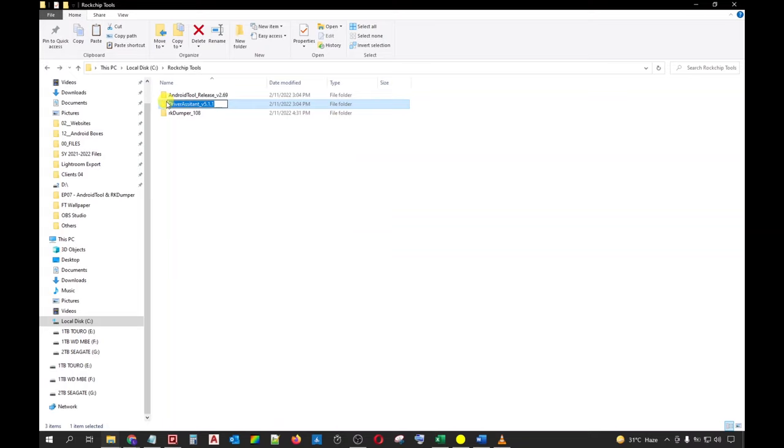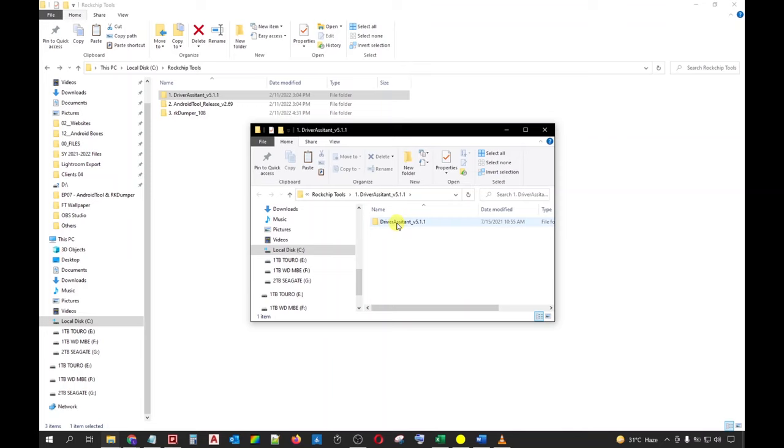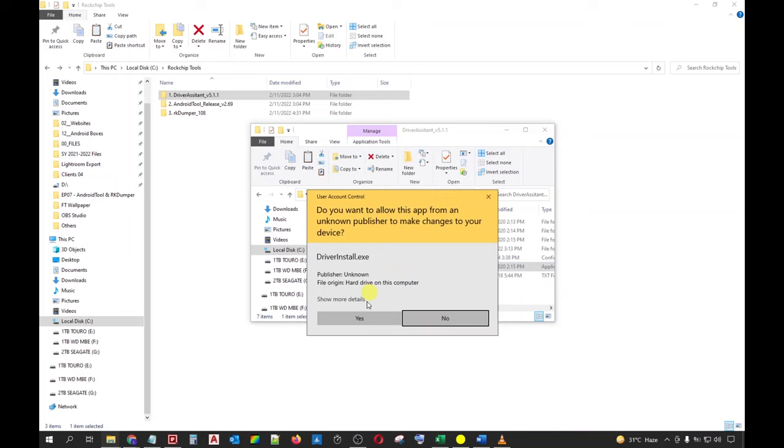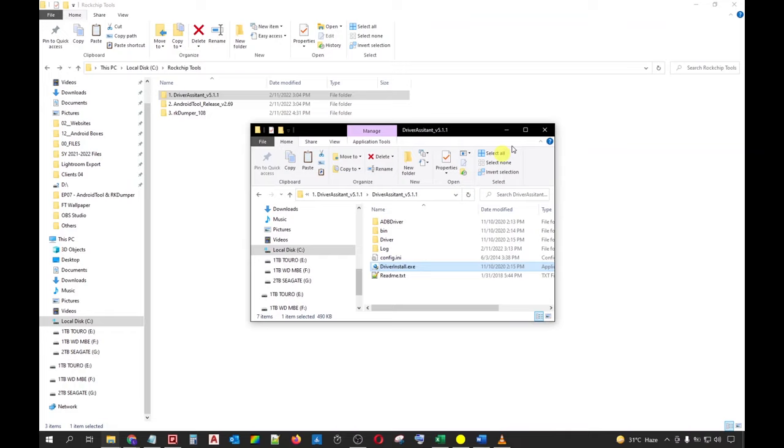Go inside this folder and paste all the files we have previously cut. I will be renaming the folders according to the sequence of their use so you can better understand the procedure. Once done, go ahead and select the first folder which is the Rockchip Driver Assistant and open it on a separate window. We need to install this first because our PC needs to have the driver before it can communicate to our device. Double-click the executable file, click Yes, then click Install Driver and wait for the installation to finish. After the installation, click OK. You may now close all the windows related to the Rockchip Driver.